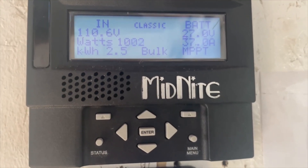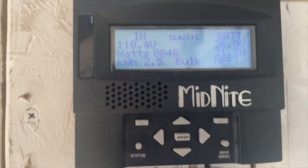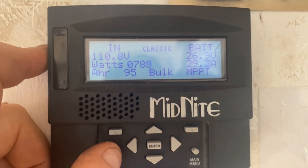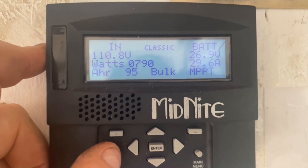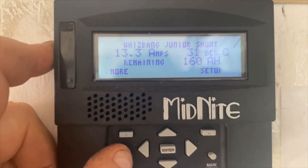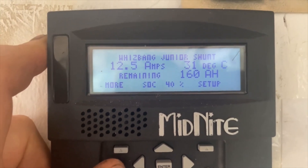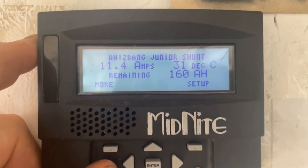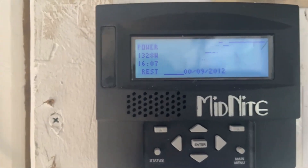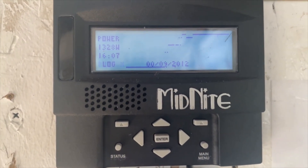This is the remote panel from the Midnight Solar. Right now it's about 1 o'clock in the afternoon on November 1st, so we're getting 800 watts of power out of the panels at 115 volts. About 13 amps is going into the batteries — the rest is keeping the cabin going. State of charge is 40%. This Victron thing works off the shunt that's inside the Midnight Solar breaker panel.